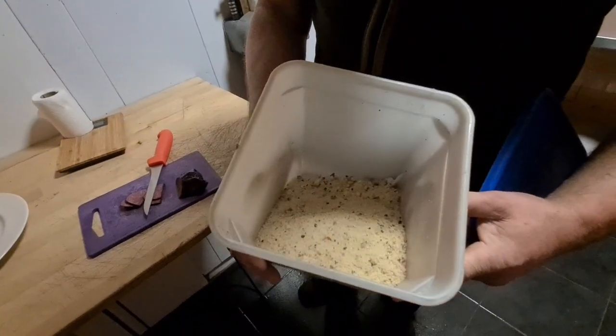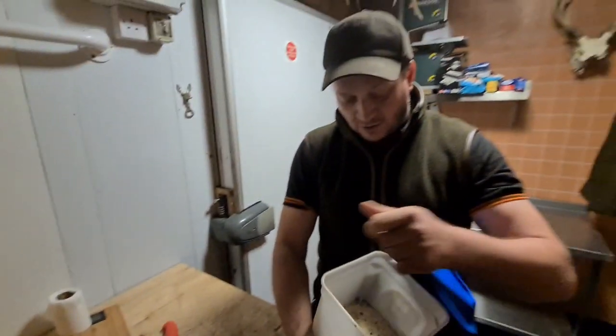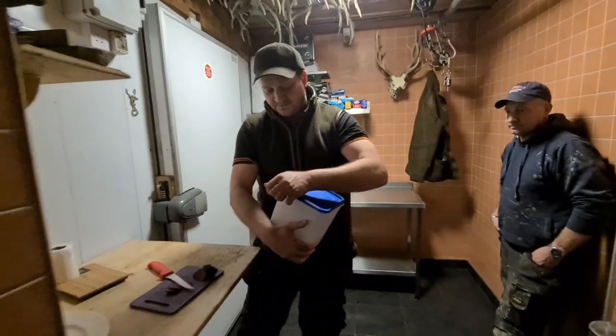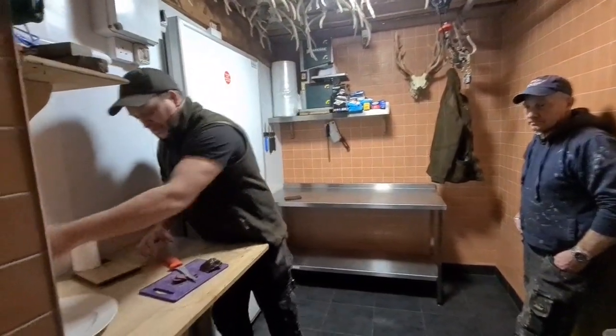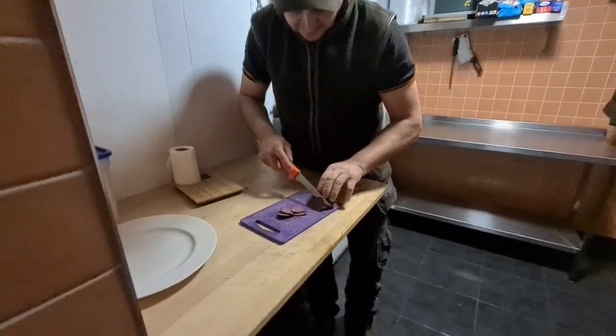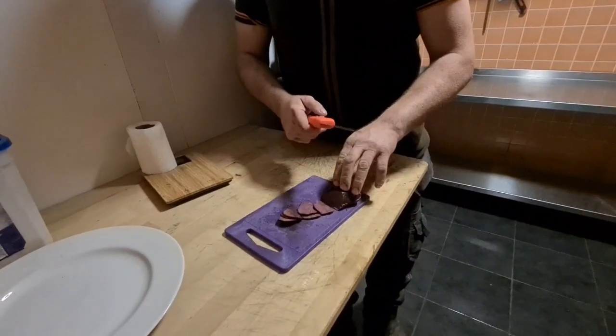That's a dry cure of several different herbs and seasonings. A friend of mine in the Czech Republic makes that — it's homemade, but I didn't make it myself. It's put in the boxes and there's 30 grams of that for every kilo of venison.